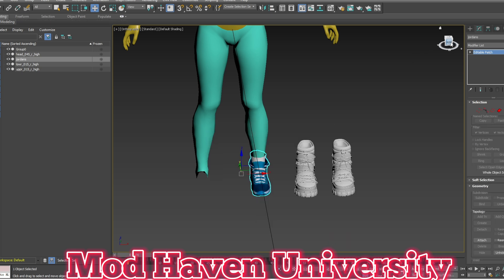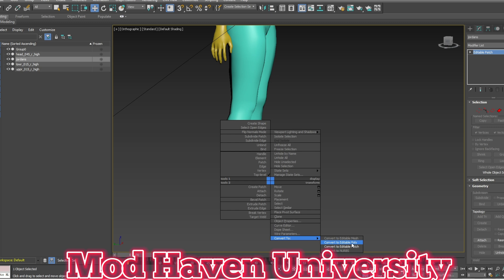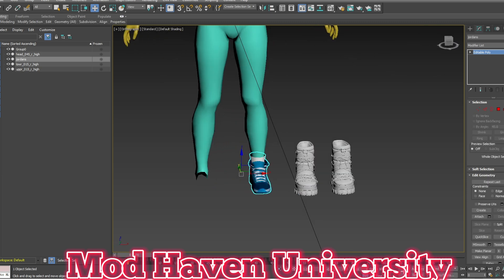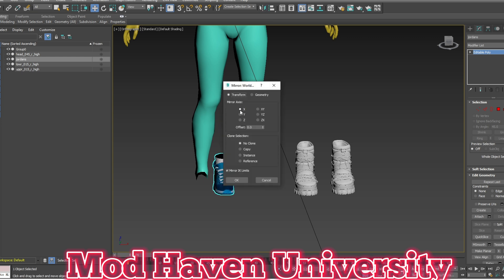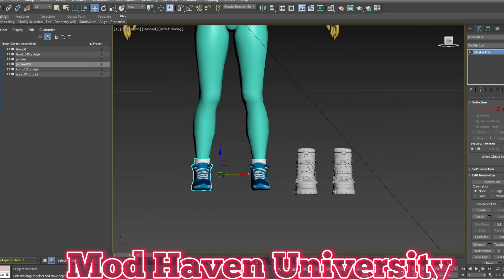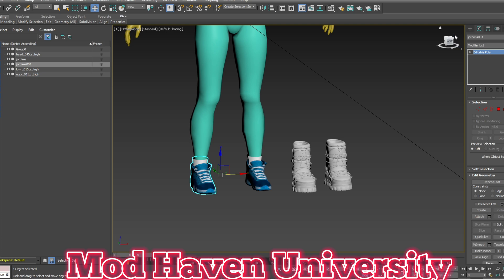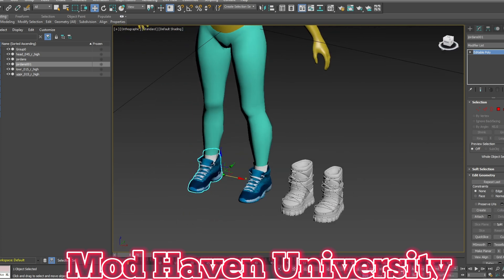So convert to editable poly — let me do patch first to get the shape set, and then editable poly. Then remember we're gonna hit Mirror up here, X-axis, Copy. Then we're gonna move it so that it mirrors. And that's pretty much how you do it.